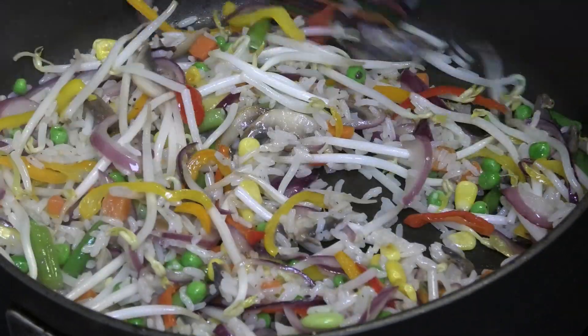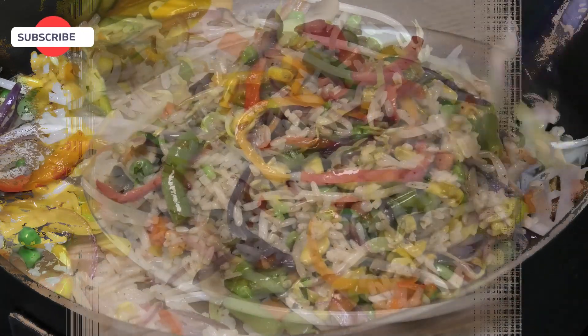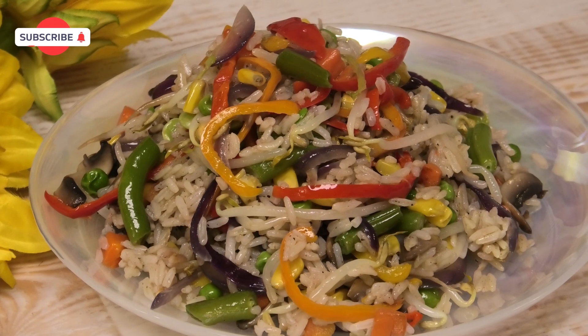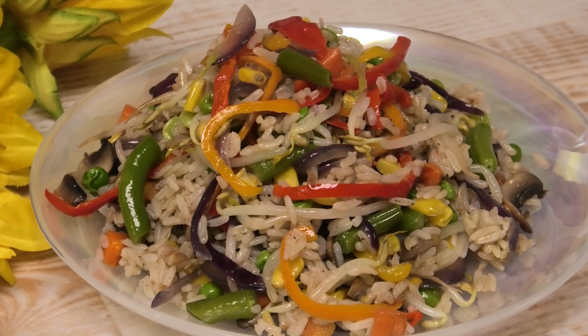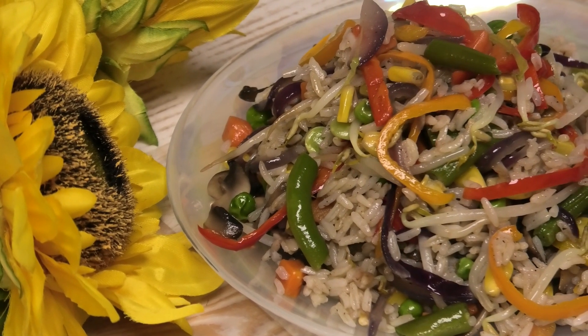If you wanted to add some sesame oil, soy sauce, or Chinese seasoning, by all means feel free to do that. And here you have it — a quick and easy vegetable rice recipe! I hope you all enjoyed today's recipe; comment down below and let me know what you think.